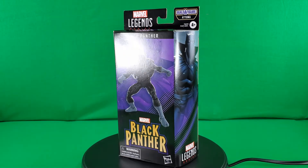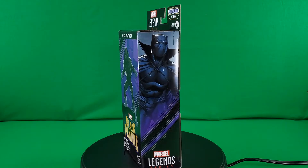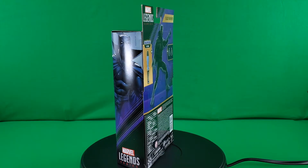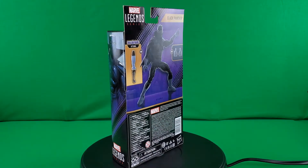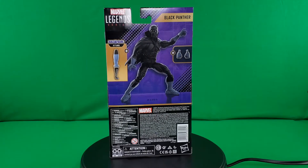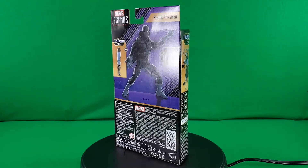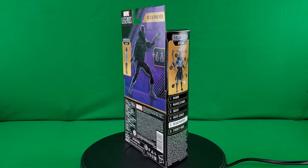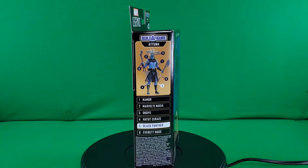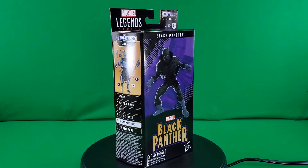Greetings, fellow action figure connoisseurs, and welcome to another episode of Digital Caveman Presents Marvel Monday. I, as always, am your host, the Digital Caveman, and today I will be presenting you with the Marvel Legends series Atuma Build-A-Figure Wave, Black Panther. Thank you for watching this video or any of my other videos — only support from viewers like you make this programming possible.